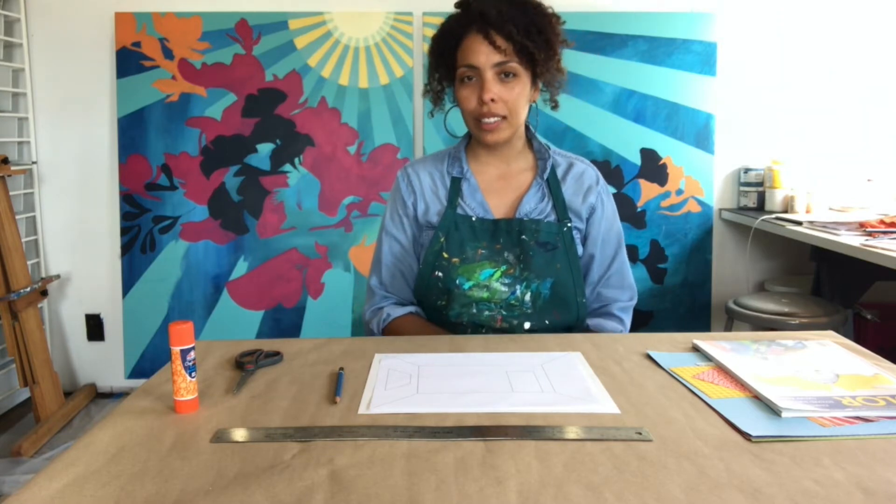Hey everyone, my name is Silvia Lopez-Tavis. I'm a Canadian American artist based in Boston. And today I want to share with you a project that is about collages and perspective.